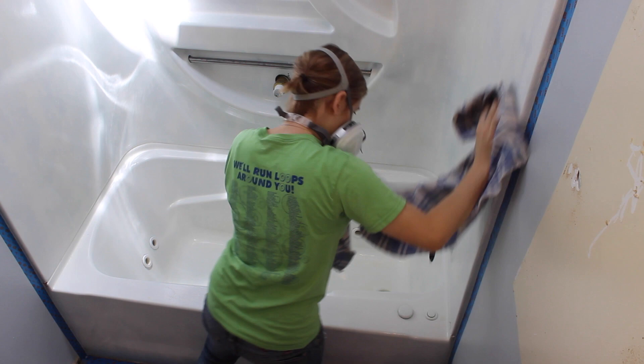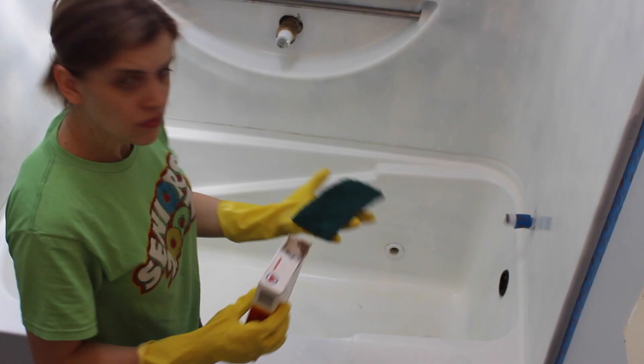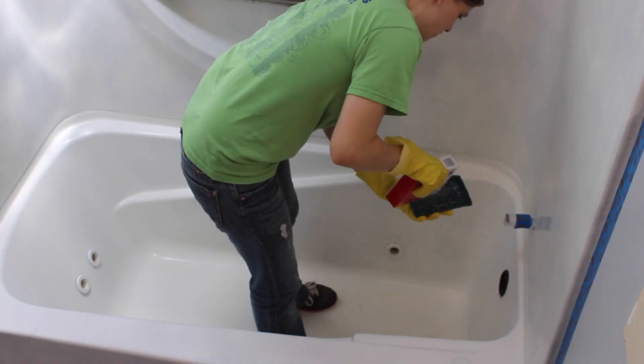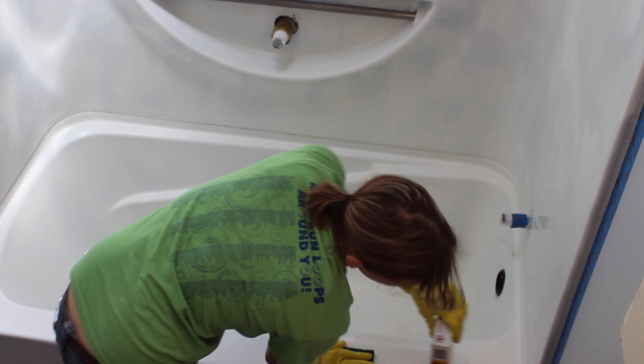Once you've cleaned your tub with Clorox, rinsed it, and dried it, your next step is to use your TSP or Comet — whichever you choose — and scrub the entire tub completely down with that. Then rinse that off completely and dry it.